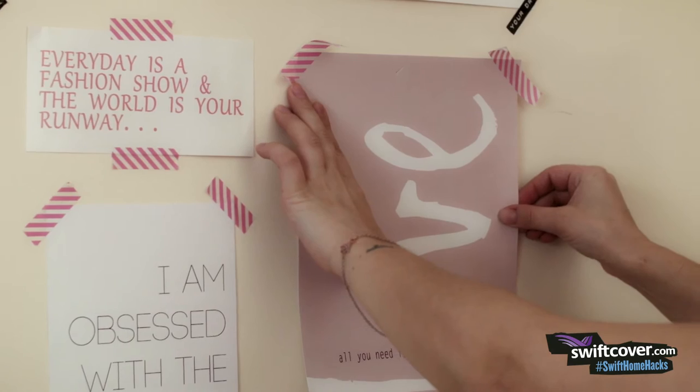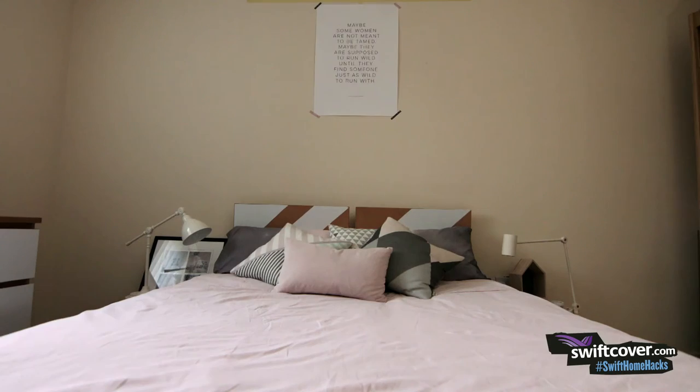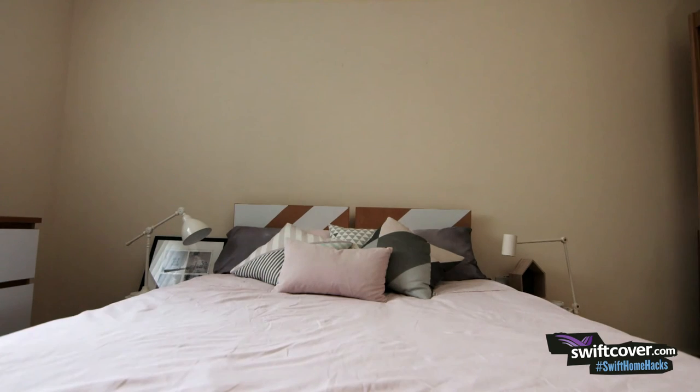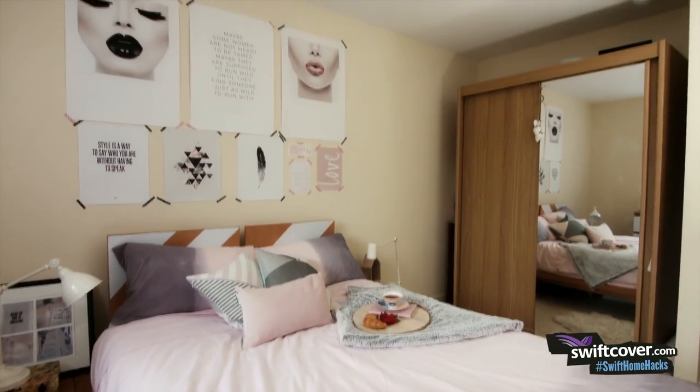I'm going to use colourful washi tape to keep everything in place. I use it all around my flat but it's great in the bedroom because it's so easy to remove afterwards. If I get bored of these pictures I can just start again.